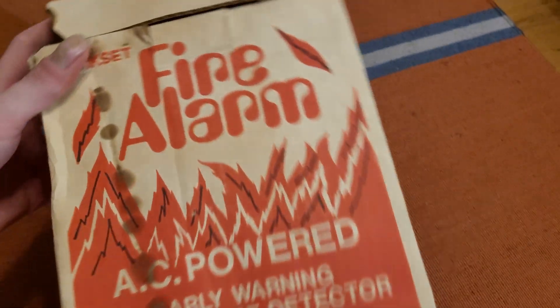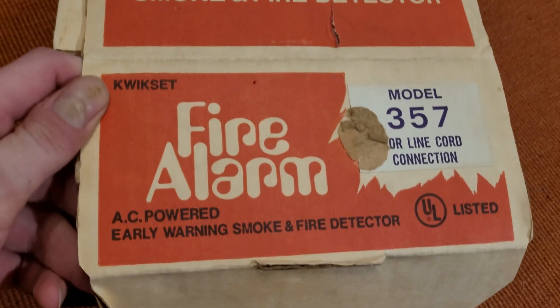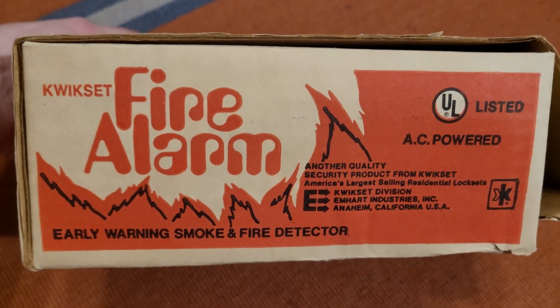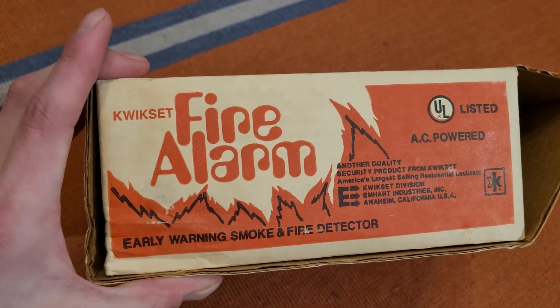Now I'm going to show you the box, because I didn't show you that first. Here's the back of it — Kwikset Fire Alarm. I don't know what this dripping is. The other side is similar but in better condition, though it has some of that dripping on top. On the front flap here, you've got your model information. Here's your M-Heart logo and the Kwikset information, with some more model information on the other sides.